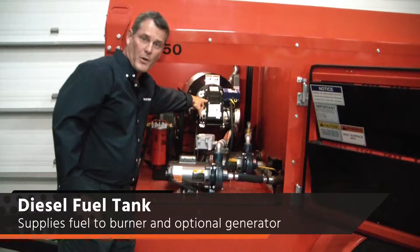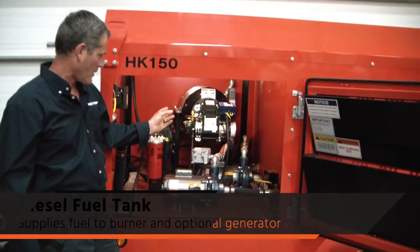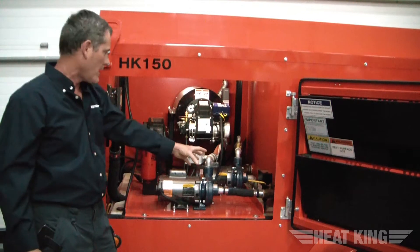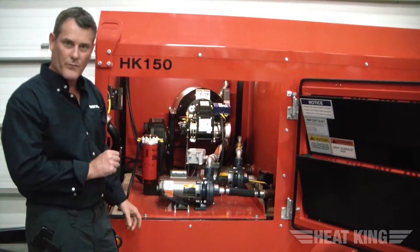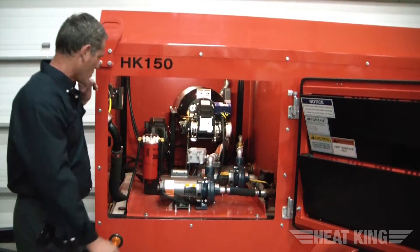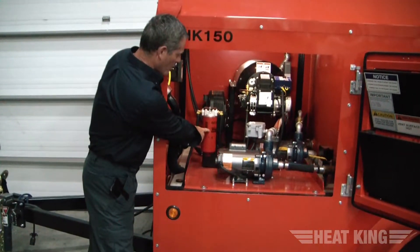You're looking at the diesel-fired burner. The diesel-fired burner draws diesel for combustion from the tank, which is in the bottom half of the unit, as well as a generator which goes on the front hitch and draws from the same diesel tank in the bottom. Here's the fuel filter for the burner fuel.